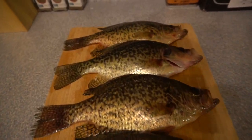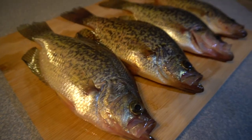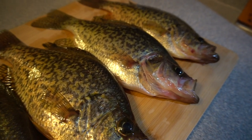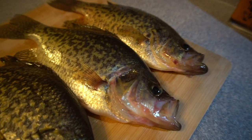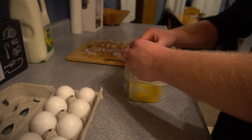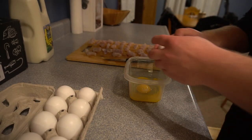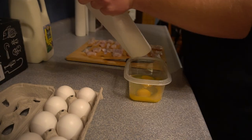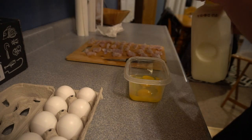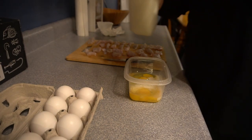Alrighty, we've got our crappies all prepped and ready to go. Now we've got to go ahead and fillet these bad boys. Once we get them filleted I'll bring out all the other ingredients. We're going to get the fillets all washed up — these are going to go real good in the grease. Now that I've got all my fillets cut up into tiny little pieces, I'm going to go ahead and crack three eggs into a dish. Then I'll add a little bit of milk as well, just like you're making scrambled eggs.